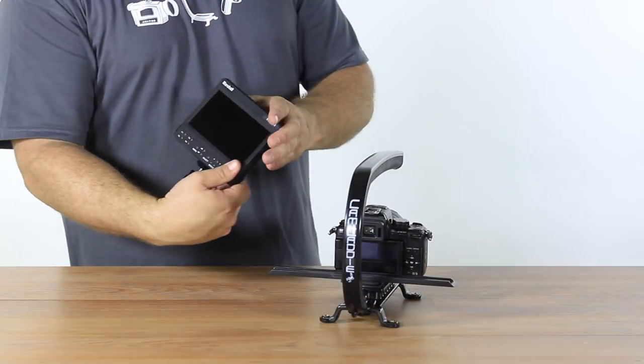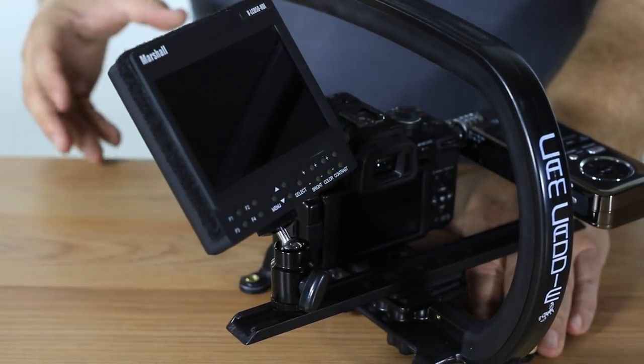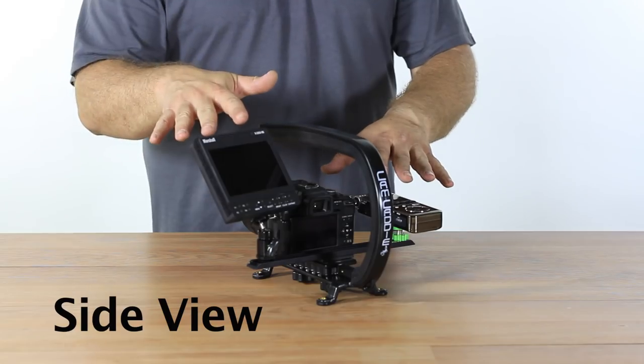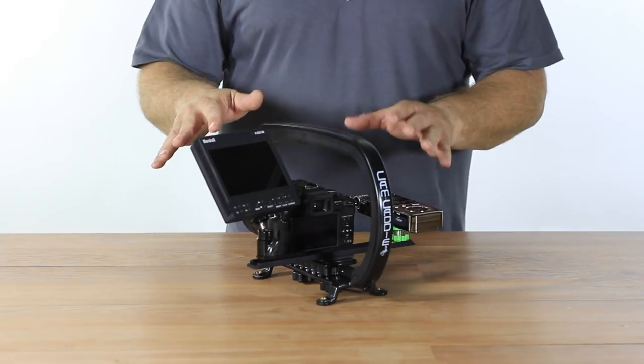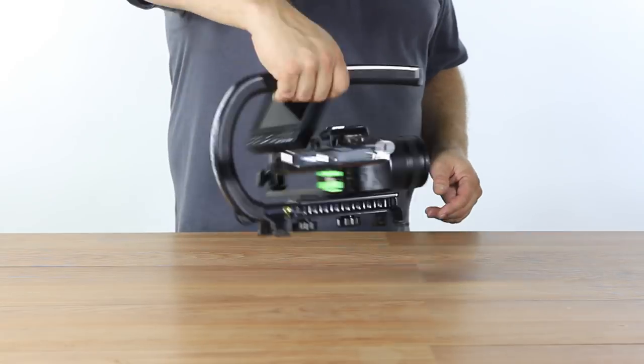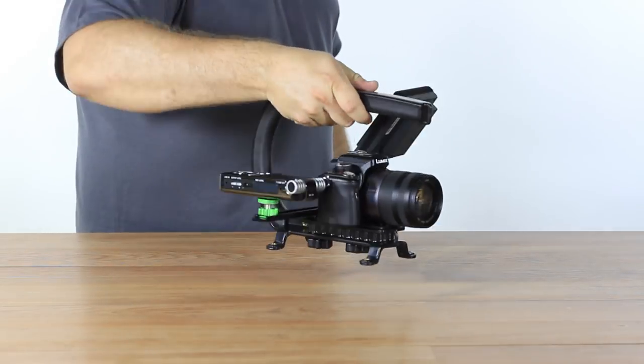Here we have the 5 inch Marshall monitor with a DSLR camera in a very traditional format. This configuration is referred to as side view and is one that most videographers are used to working with. You have the viewfinder off to the left, a top handle and a microphone all in place. It's everything you need in a simple compact rig.